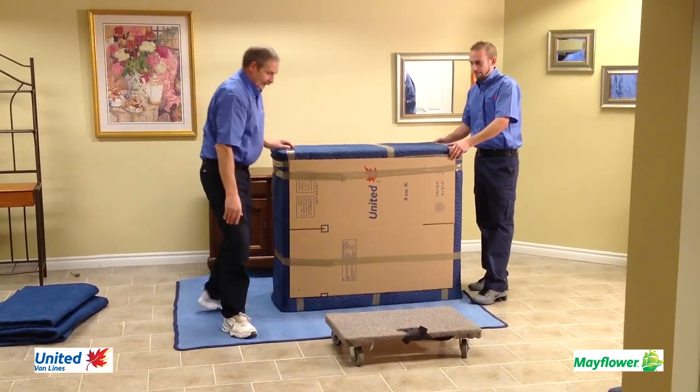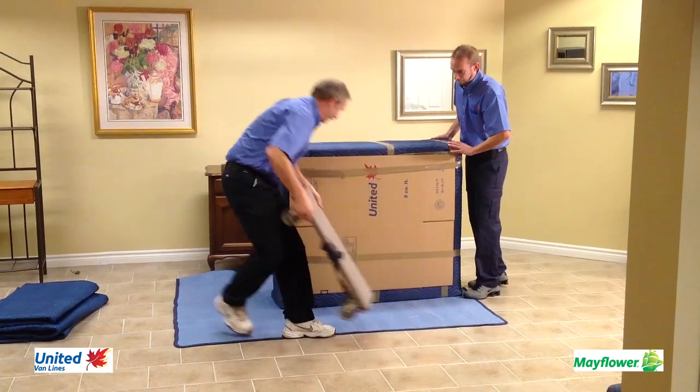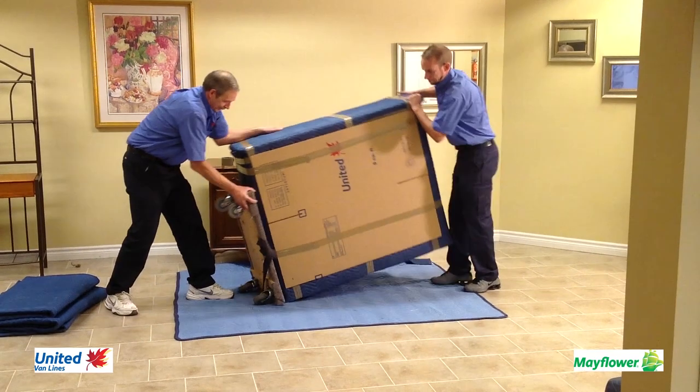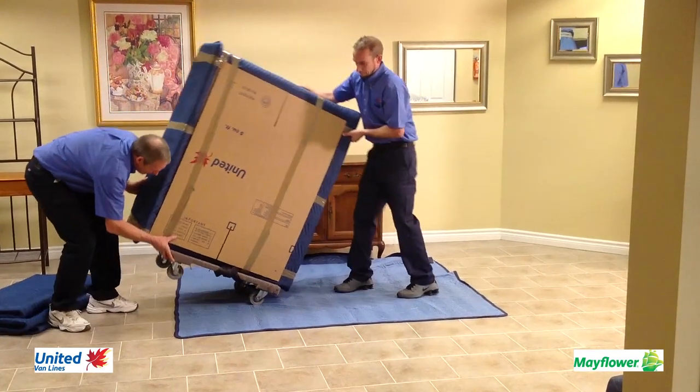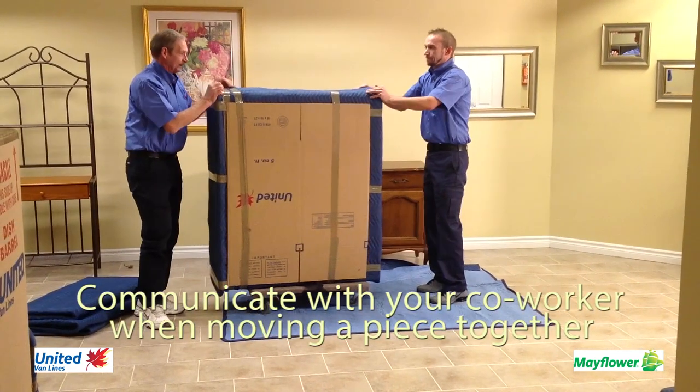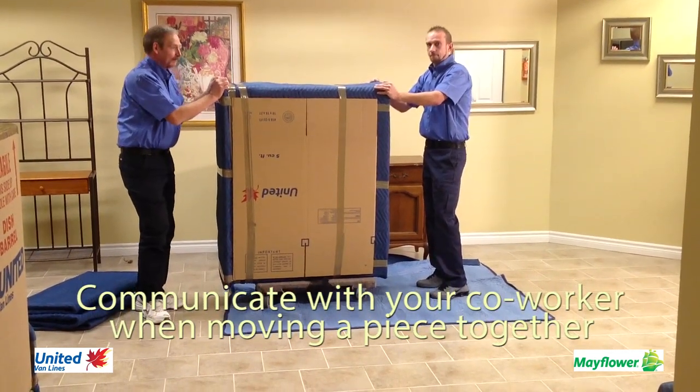Another way to get your piece of furniture onto a dolly is to put the dolly up against the side of the piece of furniture, hold the dolly tight and tip your piece of furniture back and onto the dolly. When moving a piece of furniture, always know where the weakest part is and communicate this when using a helper to move it.